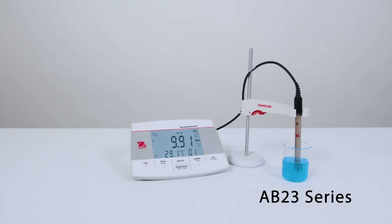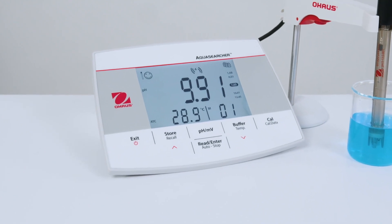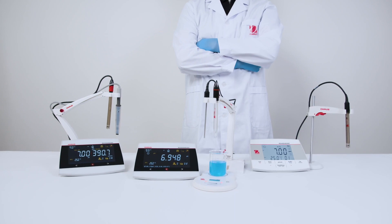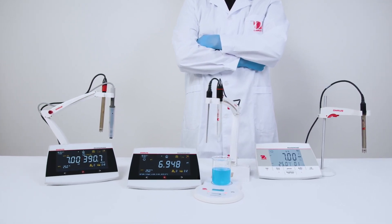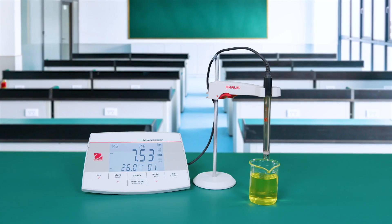Or get to know the AB23 series — simple pH meters that provide reliable results. Flexible, adaptable instruments ideal for any workplace, perfectly calibrated from lab work to school work.